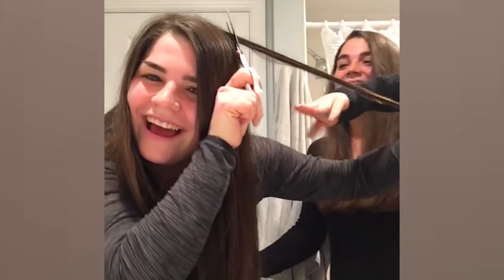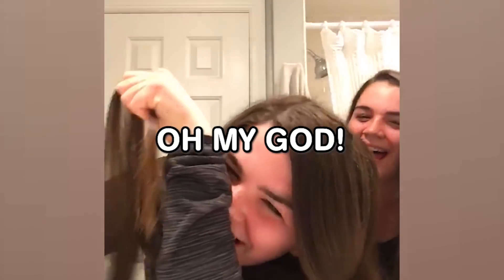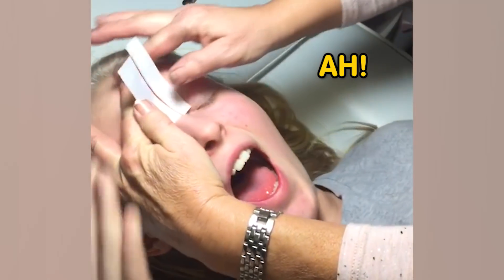It's going to stick them out of your head! It's going to stick them out! Oh my god! I'm hitting these at the bottom. It won't be as bad. You said you'd do it at the top.